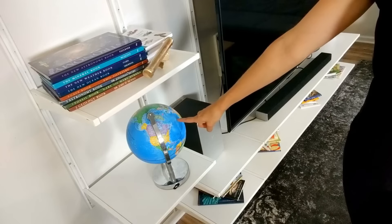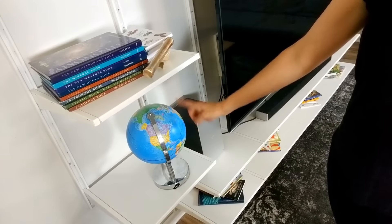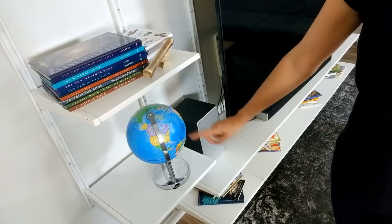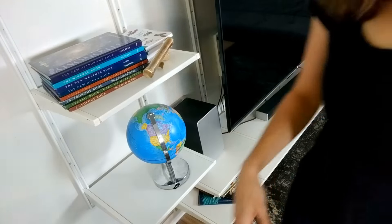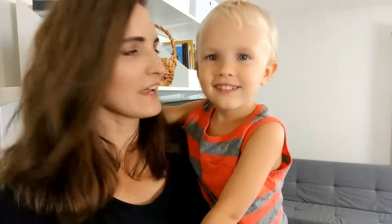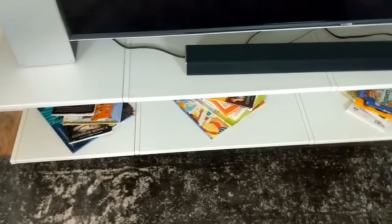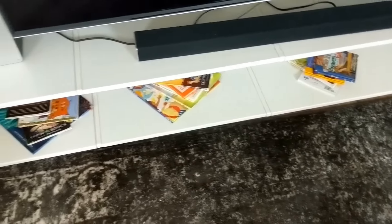Down here we have the globe, which I just talked about in my back-to-school favorites — this is from Amazon. When you light it up at night, it has the constellations you can see. I will link that in the description box. At the very bottom underneath our TV we just have random books. The kids also have books in their bedrooms, so this is not our entire book collection — just some fun ones they can pull out and read on the couch.